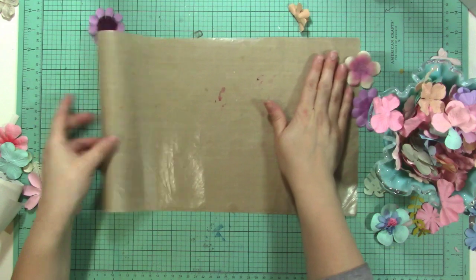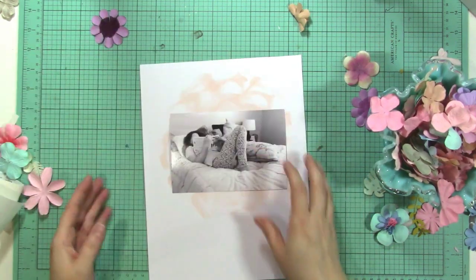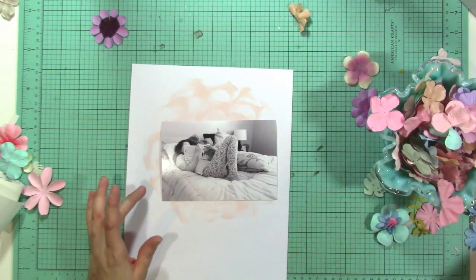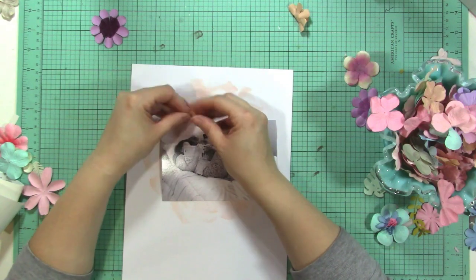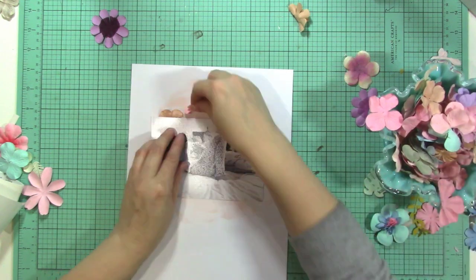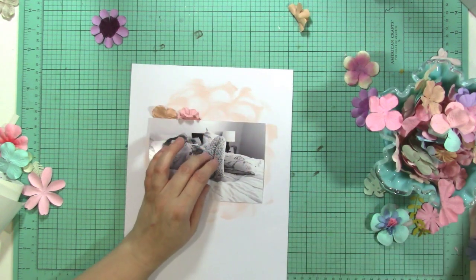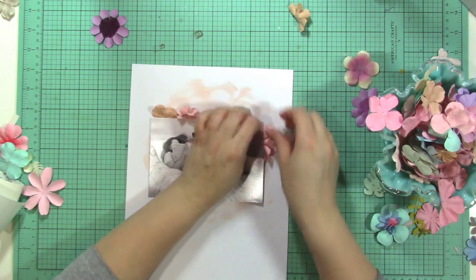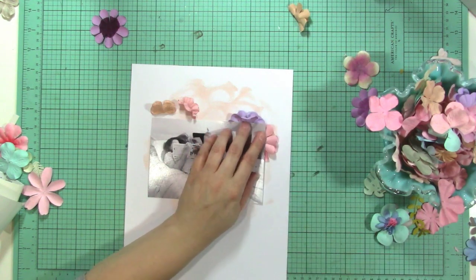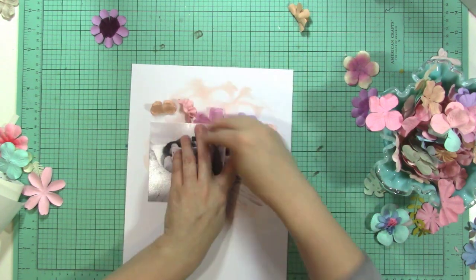Another idea is to create a frame for your photo using your flowers. Kind of like what I did today — fold the flowers in half so they have more dimension, then layer them underneath a photo going all the way around the outside. You could use the same color all the way around if you have a lot of the same color, or use different colors to create a frame around your entire photo. I probably wouldn't pair these exact colors together, but you get the idea.